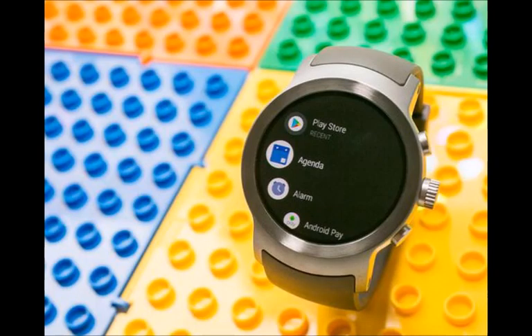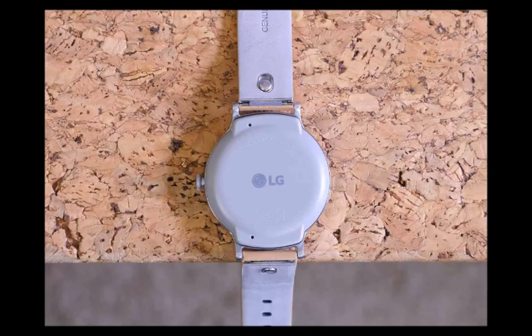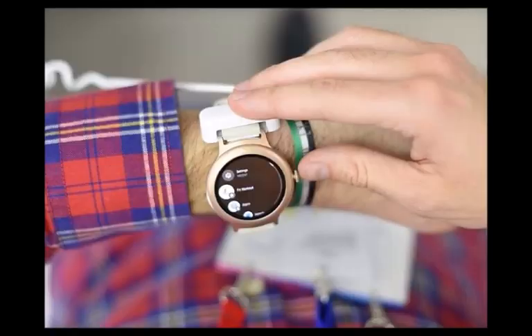Inside sources claimed five months ago that the Wear OS watch packed an ancient Snapdragon 2100 processor, which may have been acceptable back then, but would be outright embarrassing right now. The world's first Snapdragon Wear 3100 powered timepiece has already been, vaguely, unveiled, and if LG wants to be treated seriously, it needs to adopt Qualcomm's energy-efficient SoC right away.